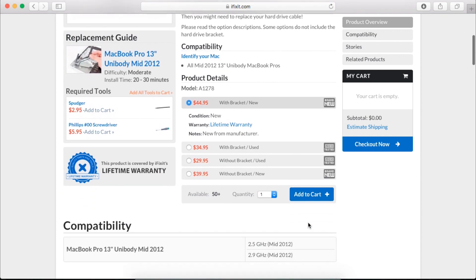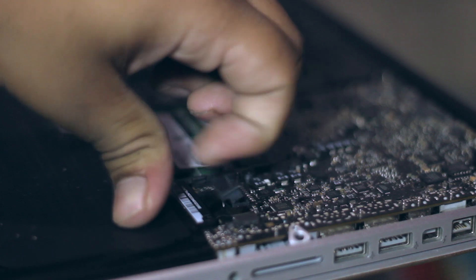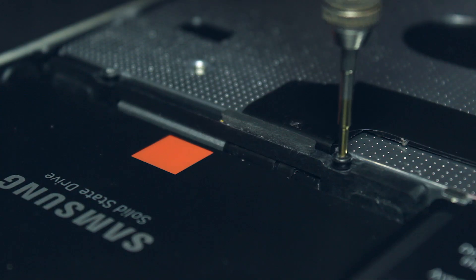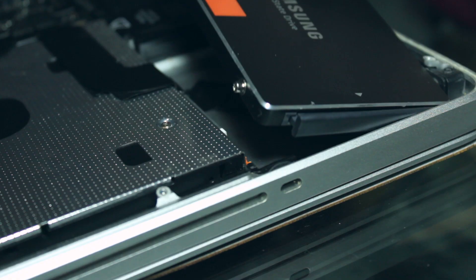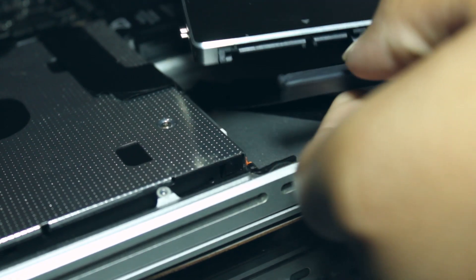To get started, make sure your Mac is turned off and remove all the screws on the bottom of your MacBook, making sure to remember where the three longest screws came from. First and most importantly, disconnect the battery. Now you can remove the little brace holding the hard drive in place — or in my case, the SSD. Remove the SATA cable connecting the drive and take the drive out.